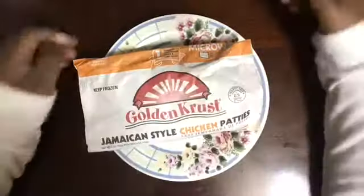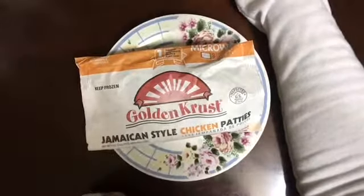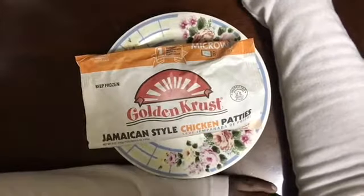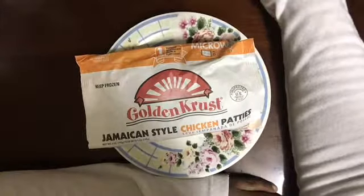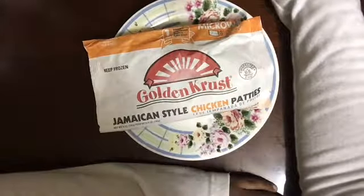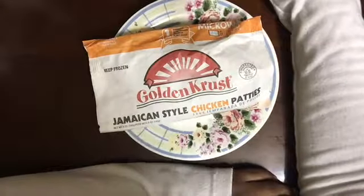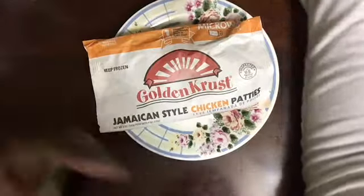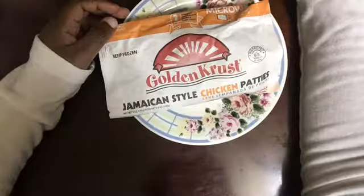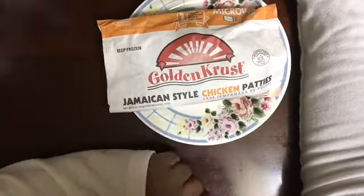Hey guys, so this is the Golden Crust restaurant. They're known for Jamaican bakery, like pastries and stuff. It's pretty interesting — I saw this at the store and I thought I should try this for myself and do a reaction, like what I think of it. So this is a Jamaican style chicken patty.